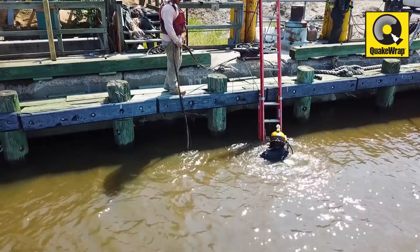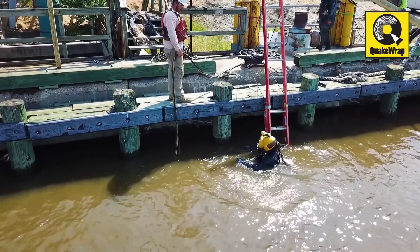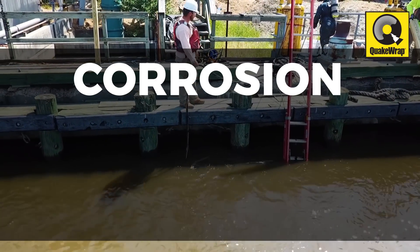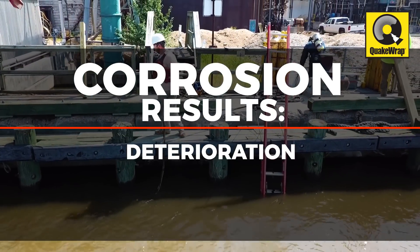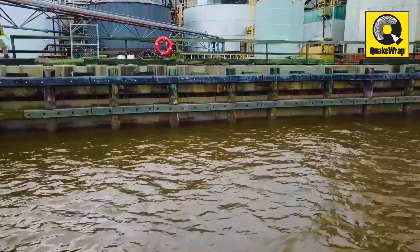Sheet piles and bulkheads are frequently used in ports and various other waterfront construction projects. Corrosion of steel sheets or reinforcing bars caused by wet-dry tidal cycles and wave actions results in deterioration and loss of structural capacity of these important inland marine infrastructure.